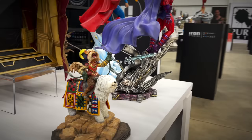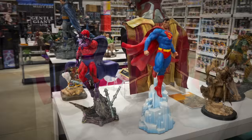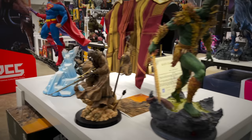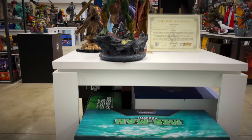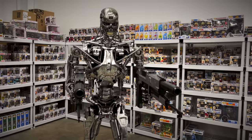We've got some Kotobukiya pieces — I've always said, for people asking what's a nice affordable statue company, Kotobukiya is up there. Their Magneto looks great next to the Tweeter Head Superman, which is one-fifth scale. There's a Star Wars piece, and then Merman from Tweeter Head — digging their He-Man line. And of course the life-size T-800 Terminator statue, a classic Sideshow piece.